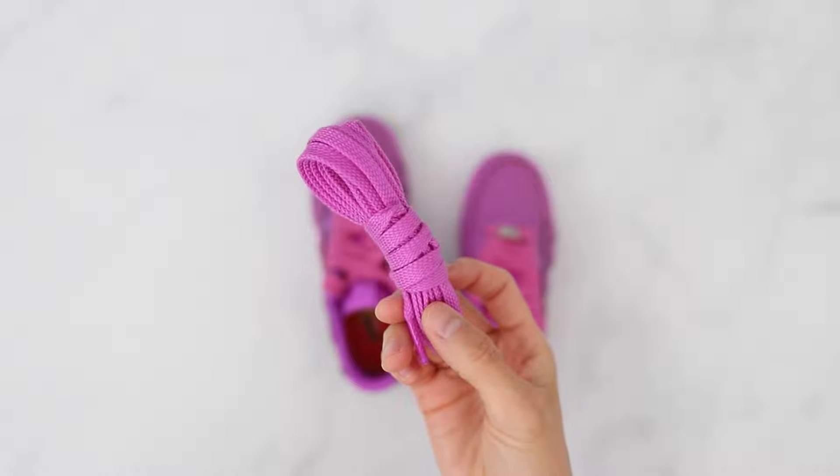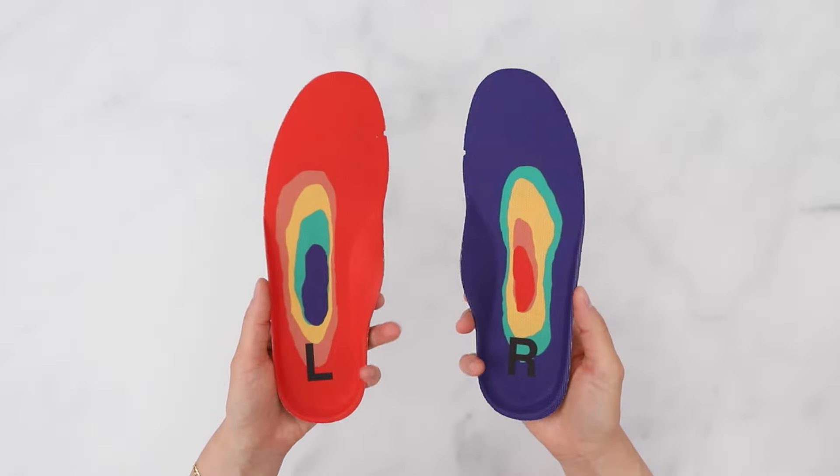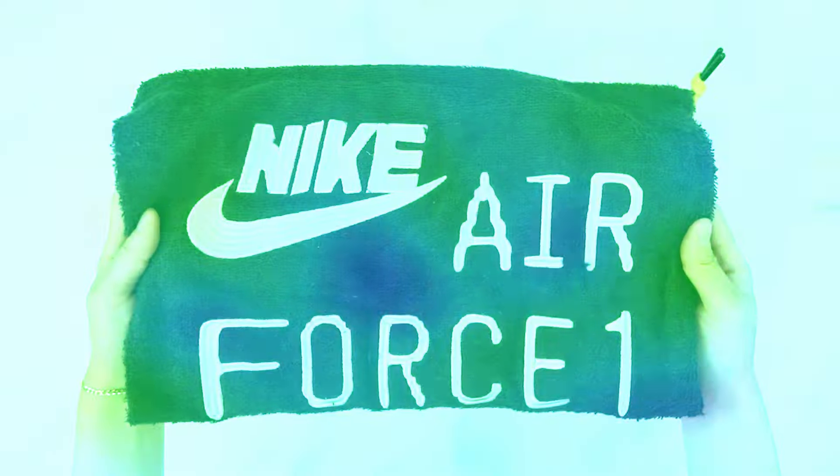They come with an extra set of skinny laces. I like the fat laces, so I'm keeping them in. The insoles have the signature heat map design, and as mentioned earlier, they come with a black dust bag.